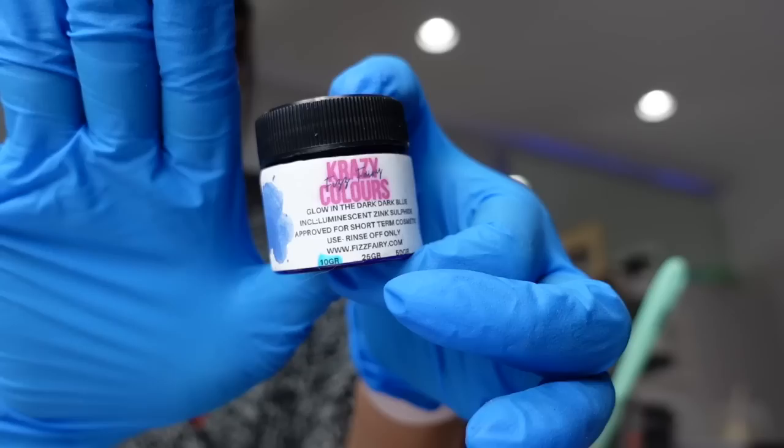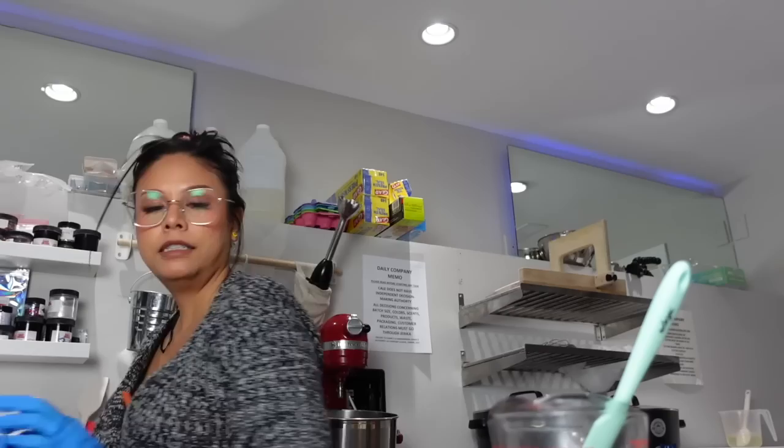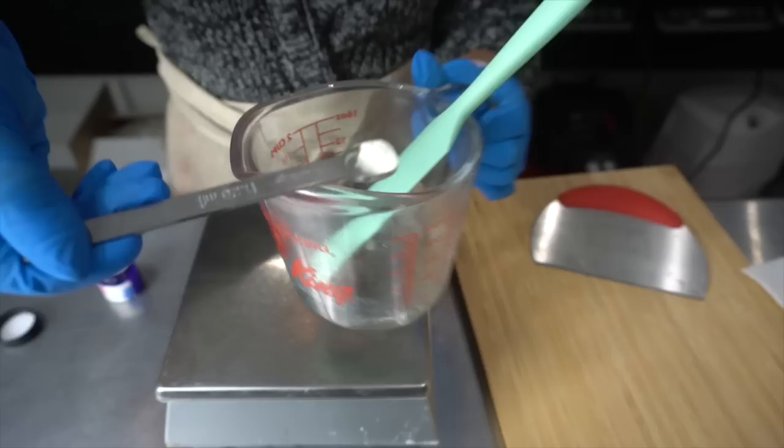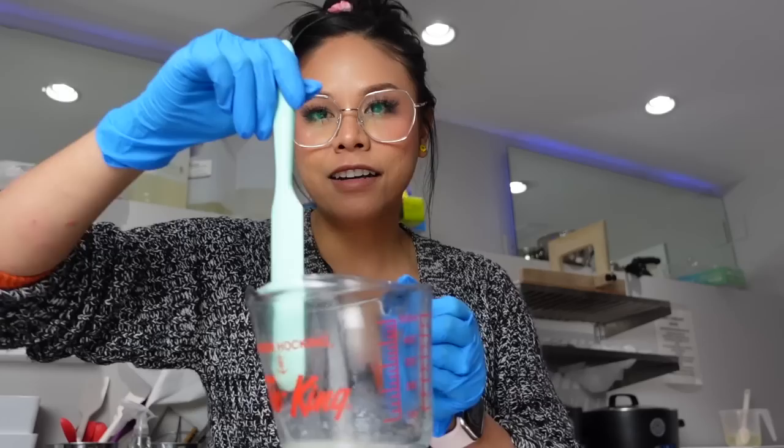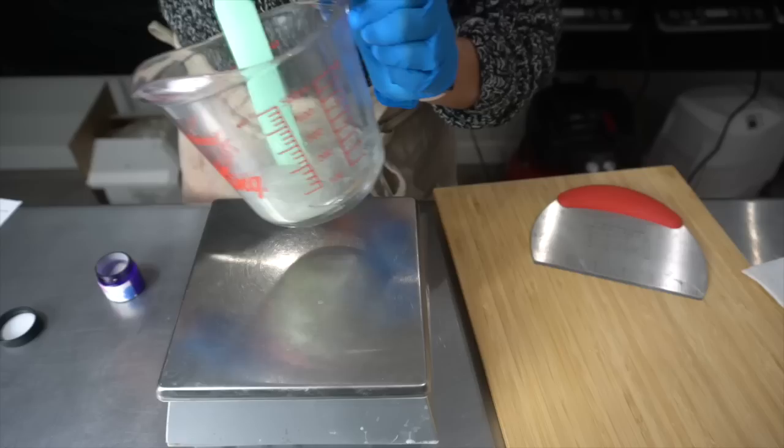I'm using the glow-in-the-dark dark blue powder. I've used the purple one before and that was so cool, so I'm interested to see how much the blue will glow. I'm going to use about an eighth of a teaspoon. We have to really stir to get it all incorporated and get all the clumps out. I think we have all the clumps out — now we're going to pour it into our column mold.